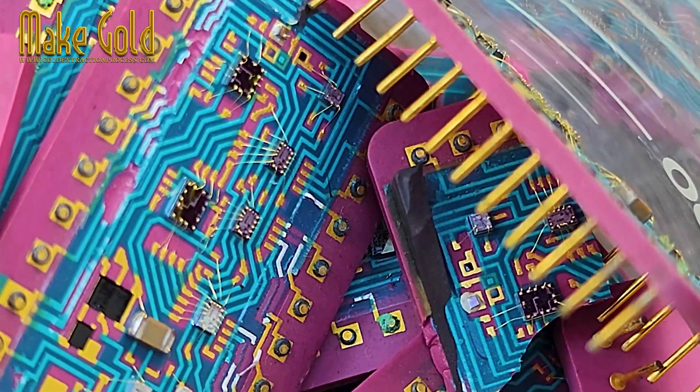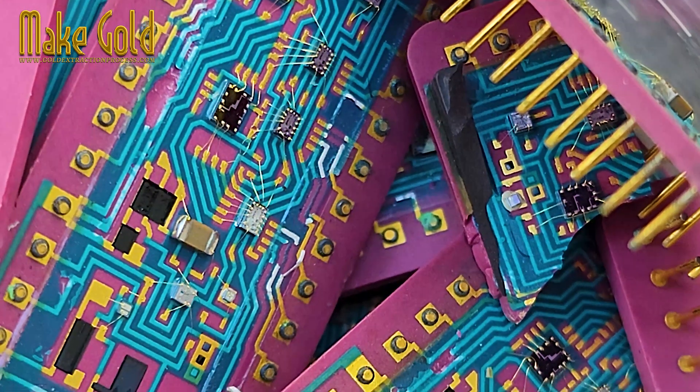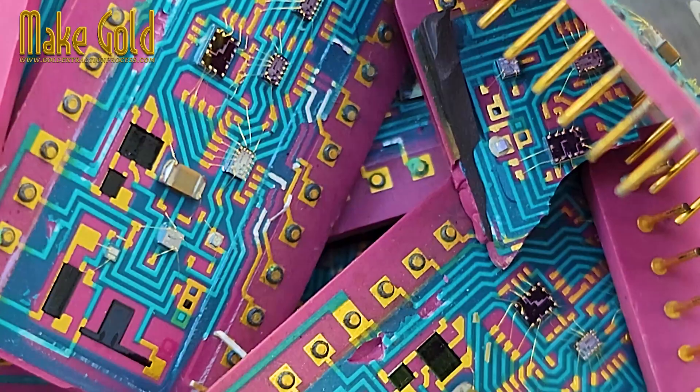Traces on the circuit board. Some high-end devices may use gold on the circuit board's traces to ensure optimal signal integrity.